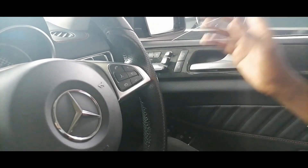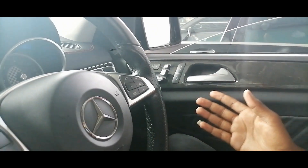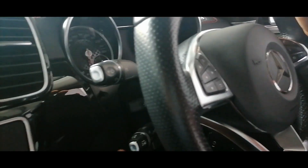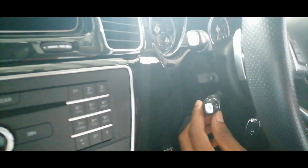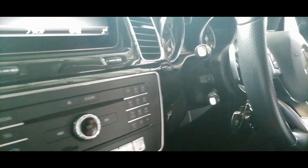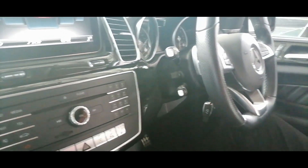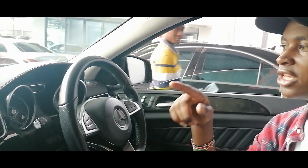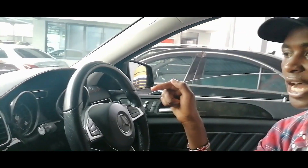These are the buttons to lock the door. You have the parking brake here, then you have the light controls and the indicator stalk on the other side. This one is the cruise control to hold your speed. This car sprints from 0 to 100 km/h in 6.6 seconds and the top speed is around 240 km/h.